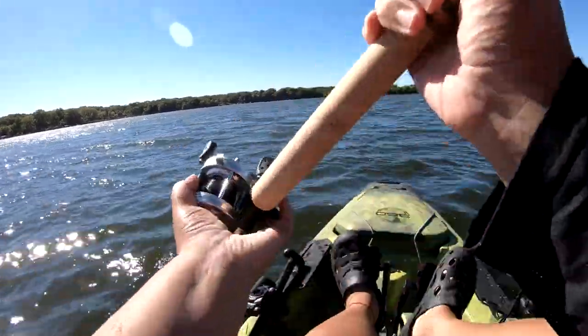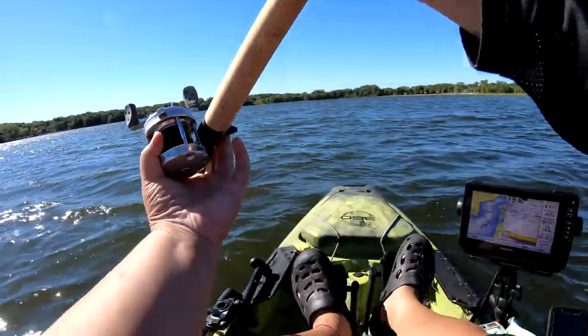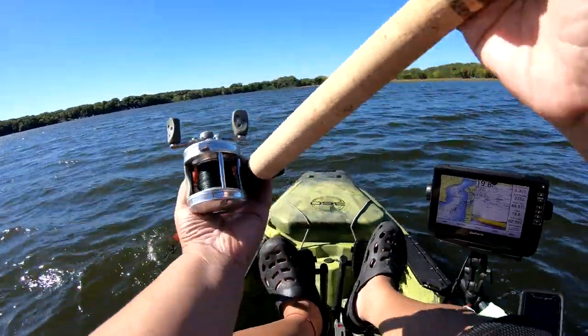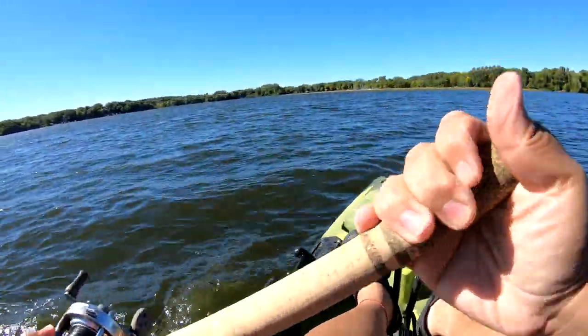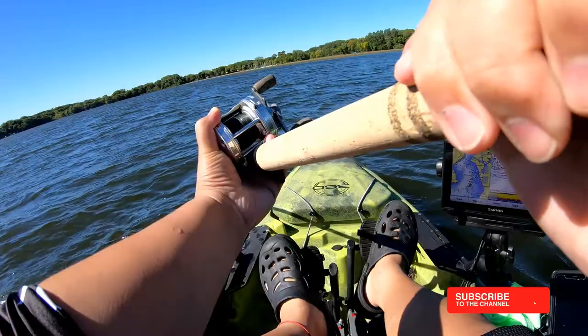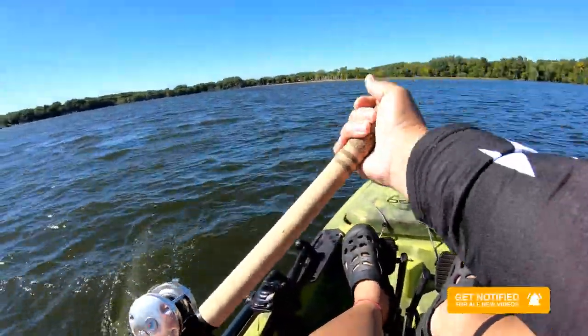Most of you guys drill it in real close and do the figure eights — yeah, that's kind of nice. But what you really want to do is agitate them. You want to make big circles like this, move it around, move your rod, create a lot of noise like this. This is what will get the muskies to bite.